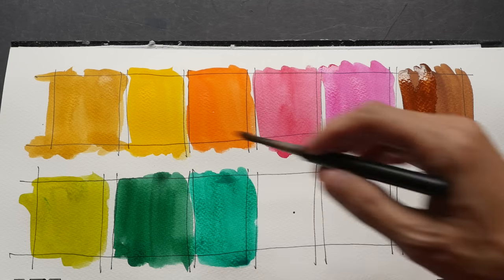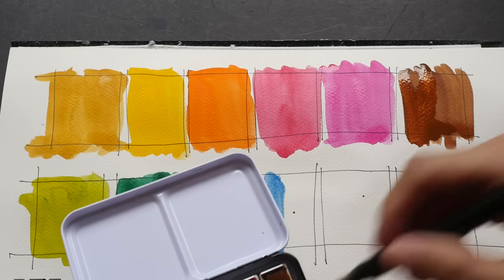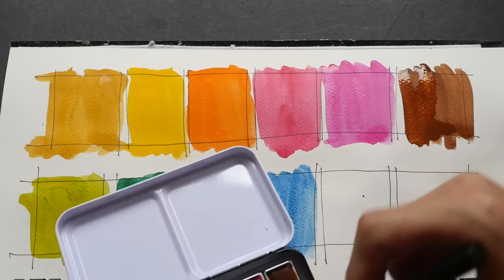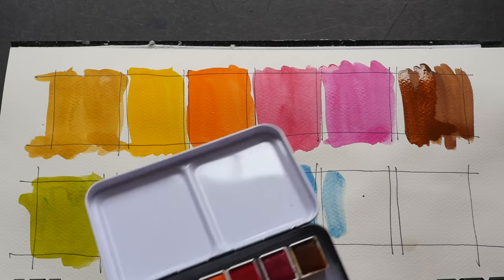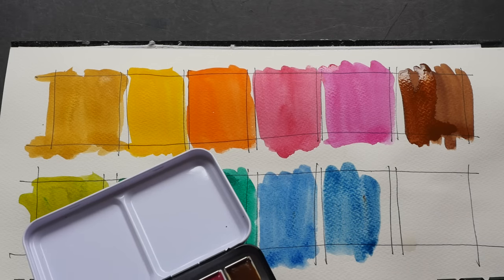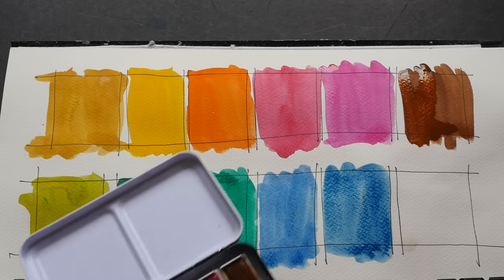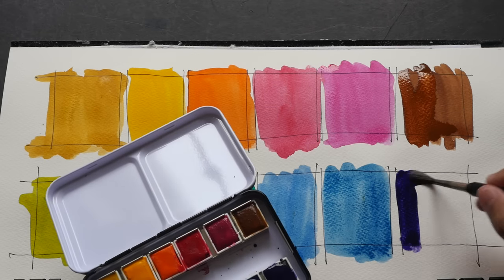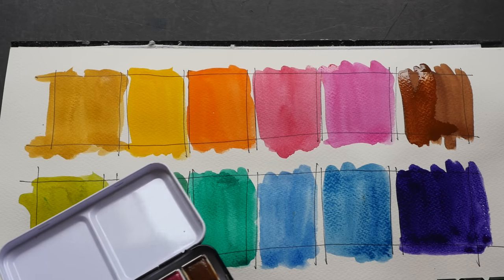I actually have three greens in this box — probably because it's called Tropicals. One is a teal green and the other two I'm less certain about. One is much brighter and one is darker. If you mix red into the dark green you get a neutralized color, so that one feels redundant. The blues: one is probably ultramarine or cobalt, and the other might be Prussian blue — it's hard to tell since the colors aren't labeled. The last color is a very strong purple.